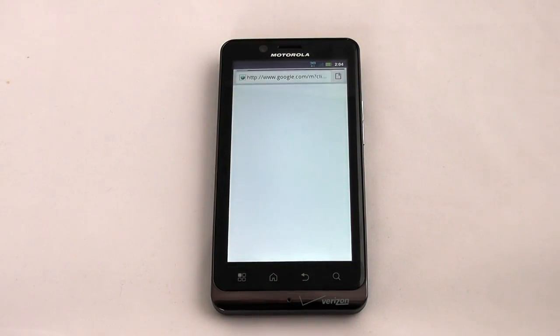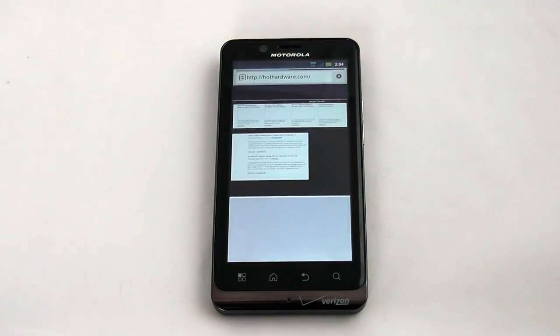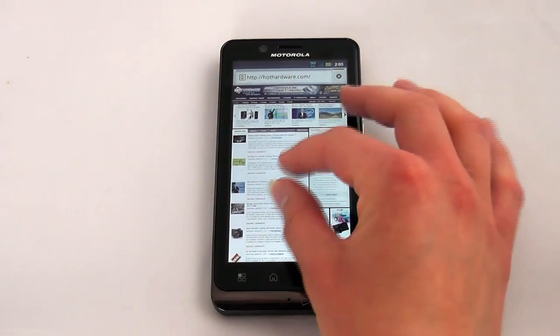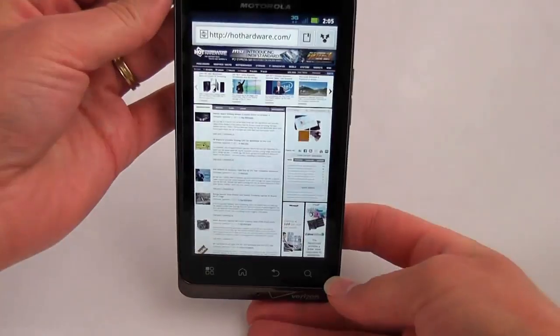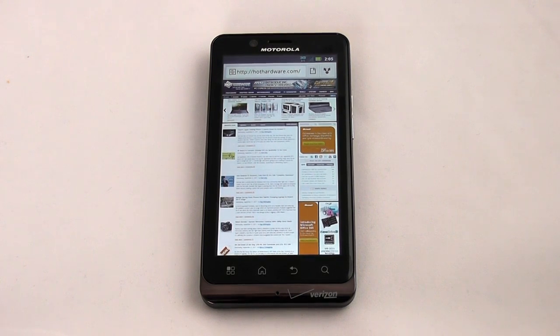We'll load up our favorite website here and take a look at that as well. We're running over a 3G connection here, and you can see it loads fairly quickly. It defaulted to the mobile site, so we'll switch over to the full site. Let's do some pinch and zoom and see how fluid it is — pretty good. We'll do the standard rotation test — looks pretty good. You can double tap as well. This browser supports HTML5 as well as Flash within the browser, so you can view the web in all of its glory.